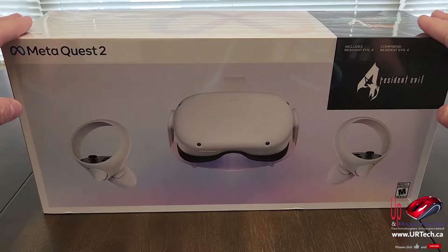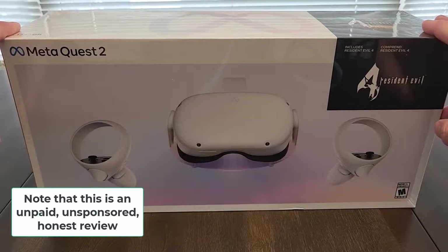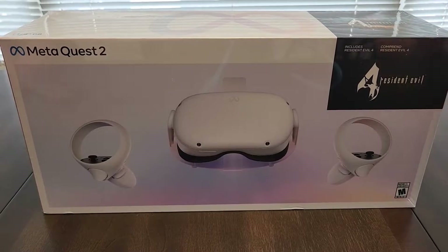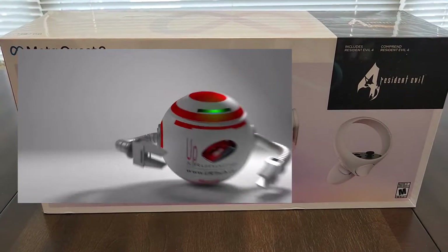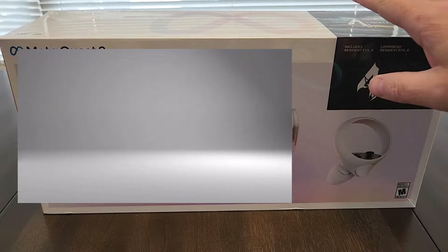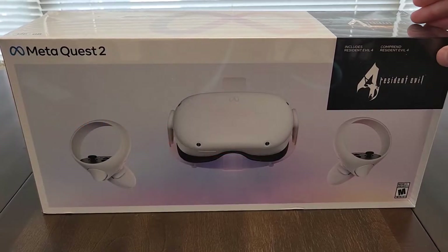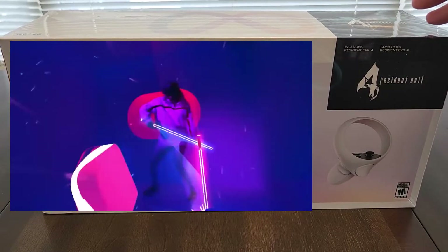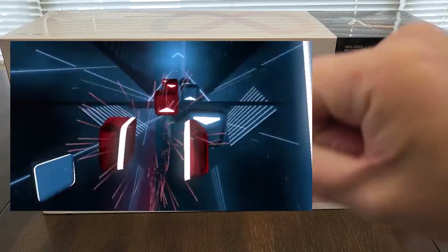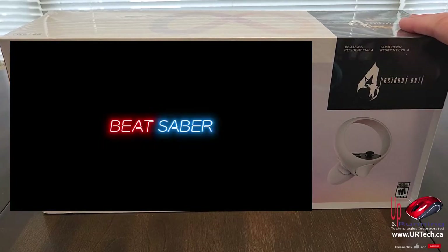Other than that, this is as cheap as you're going to get for a decent VR kit. This cost me $450 Canadian on sale. That came with the two remotes, the headset, and it came with Resident Evil. That was about $100 off the regular price, and the regular price did not include Resident Evil. It also includes an additional game called Beat Saber, where you use a saber to slice at things that are musical. So this would be about $375 US.